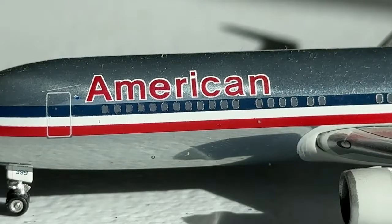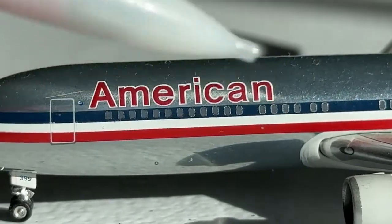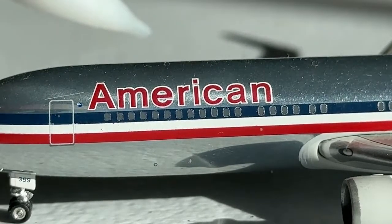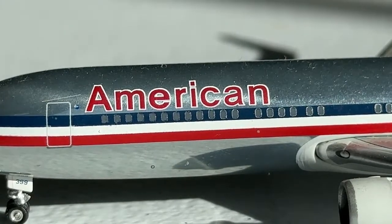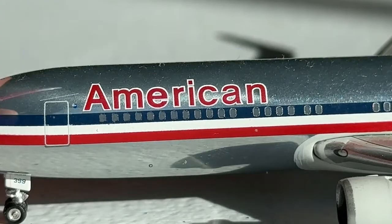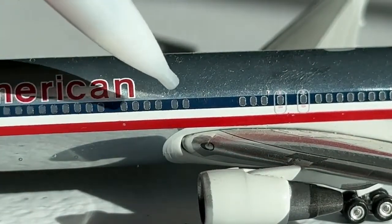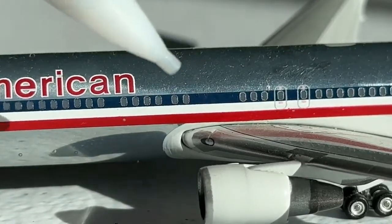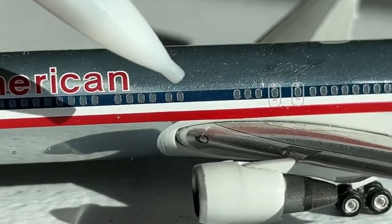The 767 of course has a really nice configuration. Here's where your first class is going to be, a little bit of business, then you'll have your economy with the economy plus section. Here's your American billboard titles — these are really nicely printed and very accurate. Really interesting to note there are no windows here in the middle portion. This is correct, no fault on Gemini — that's just how American designated their 767s back in that time. And then you have the wing.